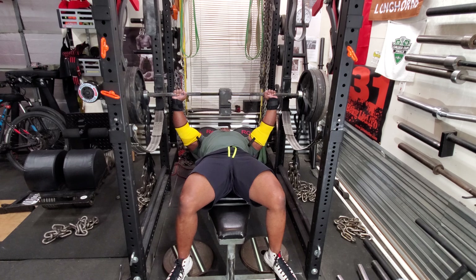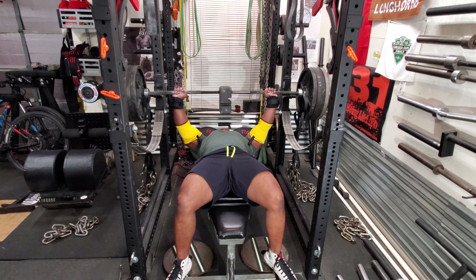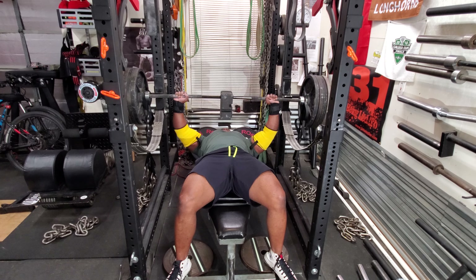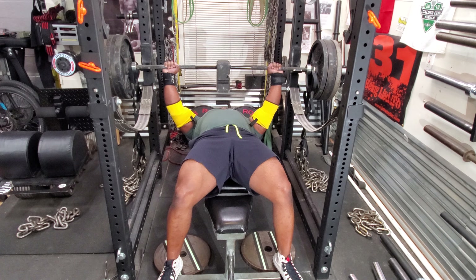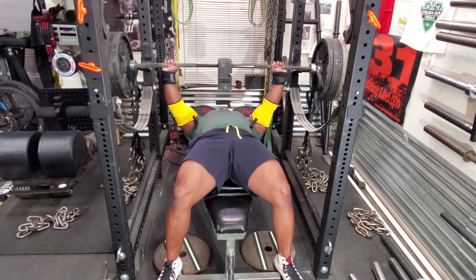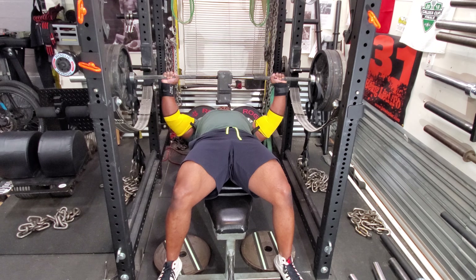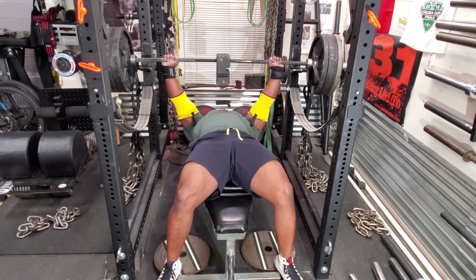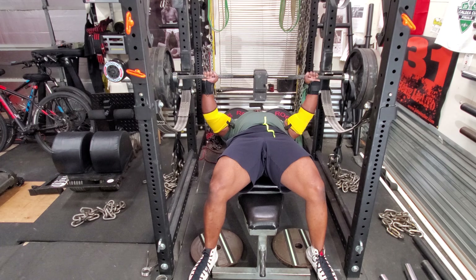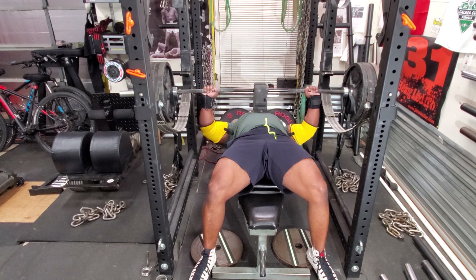I moved on to 225 and punched out some reps. Moved on to 315. I have my feet on the bench just because I'm getting set — I'm pressing my upper back into the bench and using my heels to plow into the bench, so I'm actually pushing down into the bench.